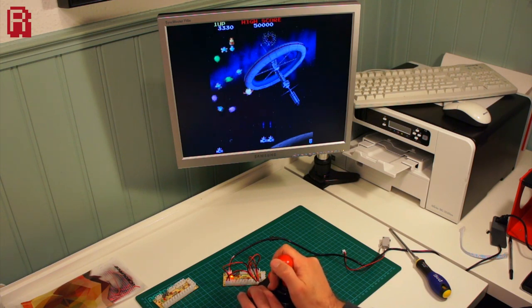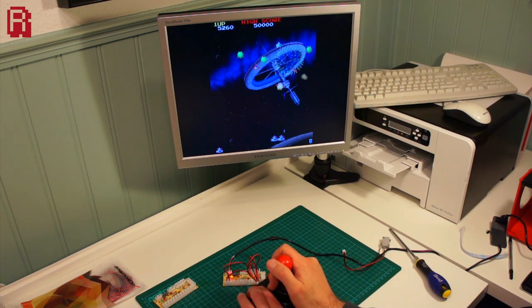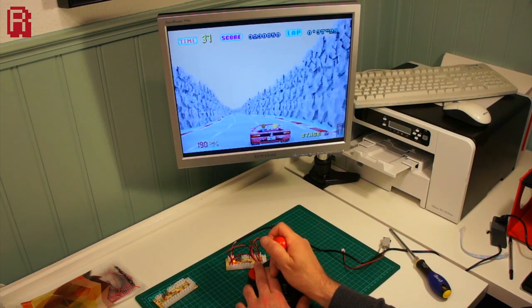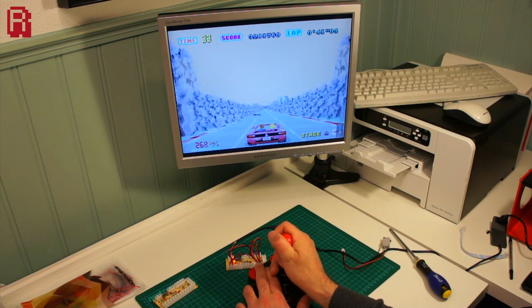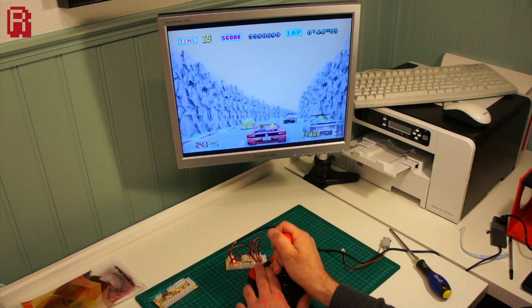Finally and most importantly, how does it play? As I always say, the key to good arcade hardware is whether or not you actually notice it, and sure enough there was no noticeable delay in its use. No sticky buttons or ghosting of inputs, and in situations where fast twitch reactions were required, I was happy that it was a lack of reactions on my part rather than any hardware fault resulting in my death. Galaga played well, as did a quick blast on OutRun.